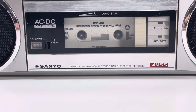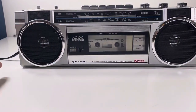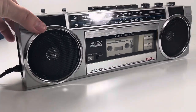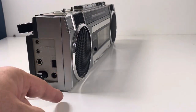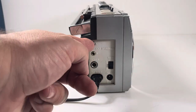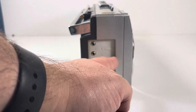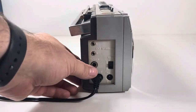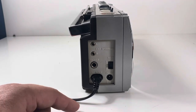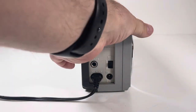We've got it on power. It's actually got its own power supply but it also takes batteries. You've got headphones in here, external speakers you can plug in here too. There's a beat cut — I don't even know what that does — and a DC six-volt connection as well. This thing is full-featured.